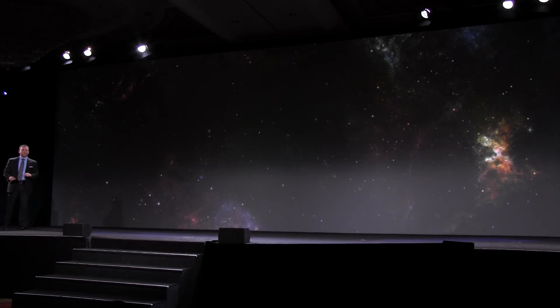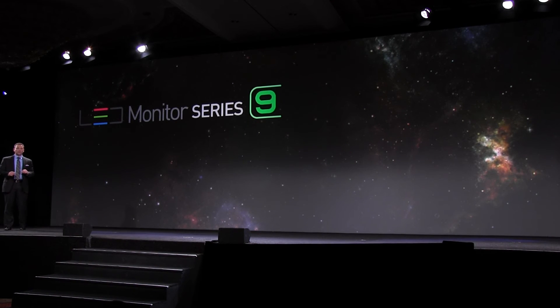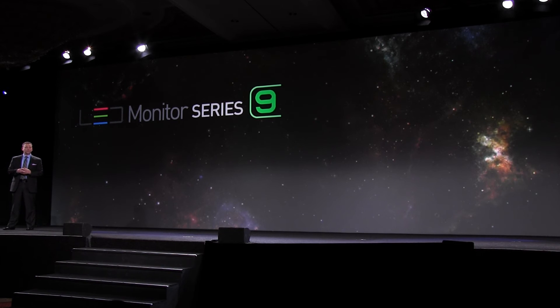This balance of design and connectivity extends beautifully into our lineup of displays in 2012.